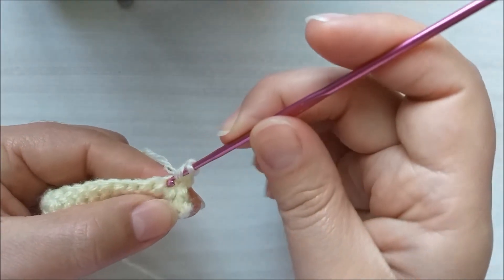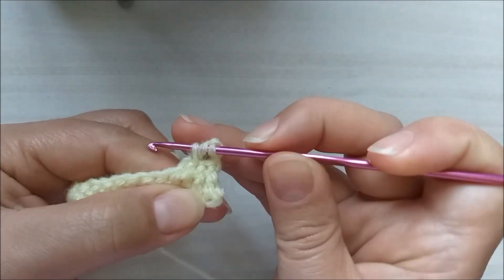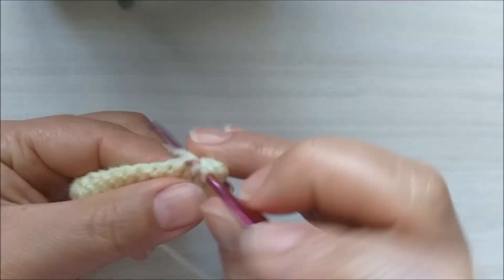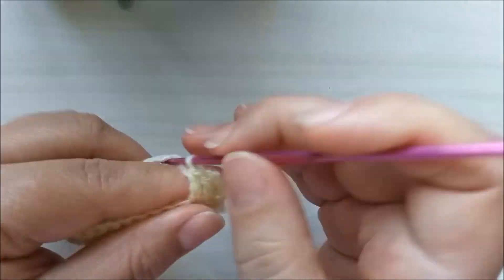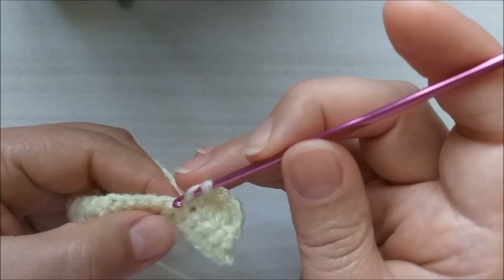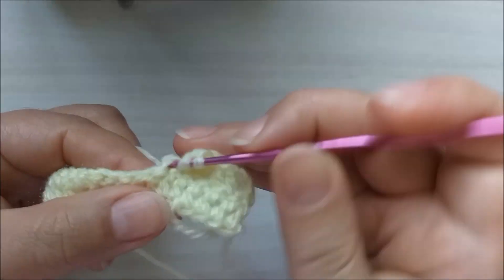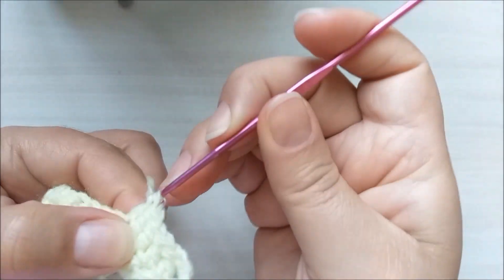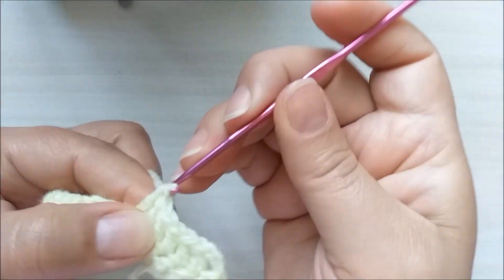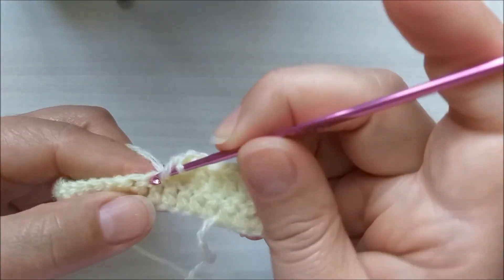Viro o trabalho e eu começo. Não vou fazer ponto alto neste aqui; venho aqui no próximo e faço um ponto alto no próximo. Desta forma. Um ponto alto para cada ponto de base aqui. O processo para nós fazermos esta carreira e as demais será sempre assim: eu vou fazer ponto alto sobre ponto alto.